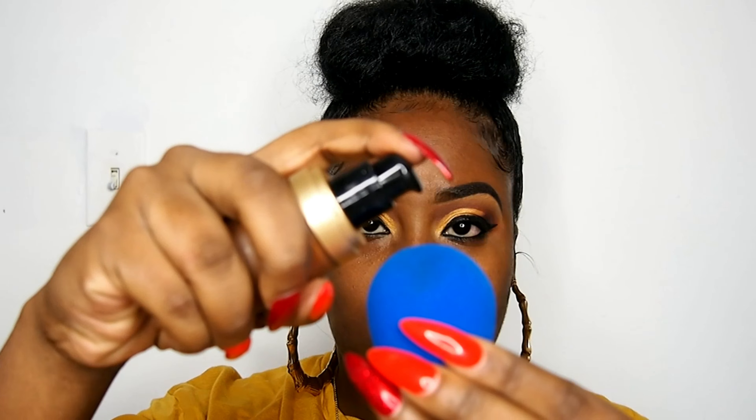Moving on to the face — I'm using the Too Faced Born This Way foundation in Coco. It is a little darker but look at how chocolatey I look. For my primer I used the Black Radiance Refining Skin Primer; it says matte finish but to me it's more of a smoothing finish. Either way I really like how it coats the skin and the foundation sticks right onto it.